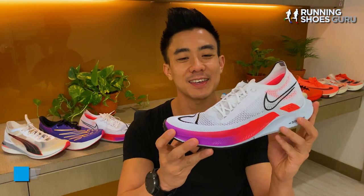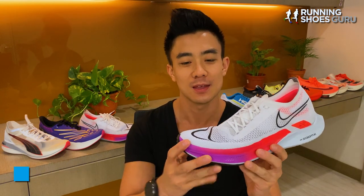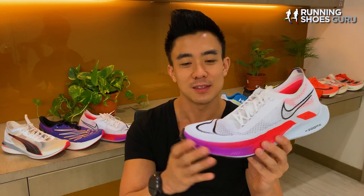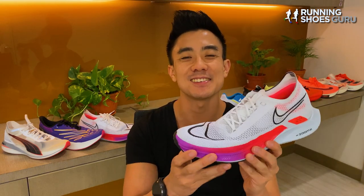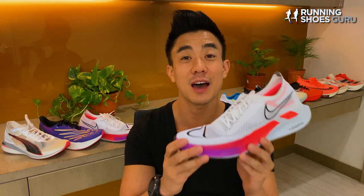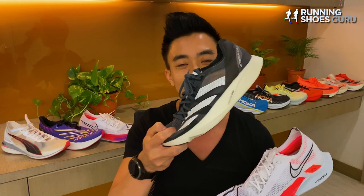The Streakfly is Nike's brand new 5k and 10k racing shoe. Back when it was launched in February 2022, this shoe sold out instantaneously because of the hype surrounding it. It's designed to go head to head with Adidas' 5k and 10k racing shoe, the Takumi Sen 8.